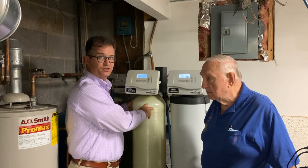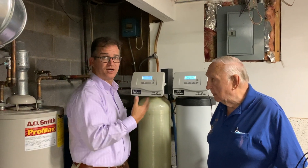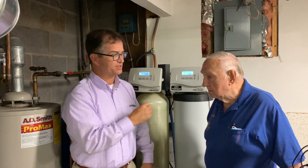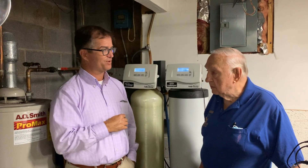We put some specialty controls on it to minimize the amount of oxidation that occurs in it. Nelson, would you like to say a word about what we've done for you here?